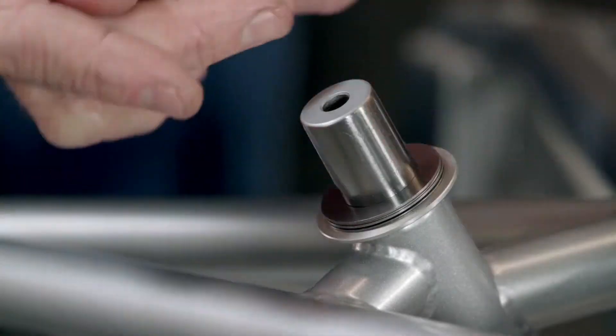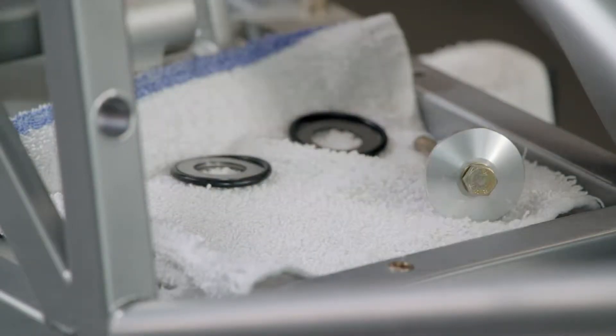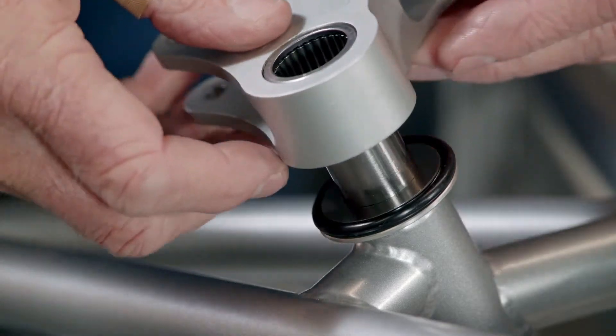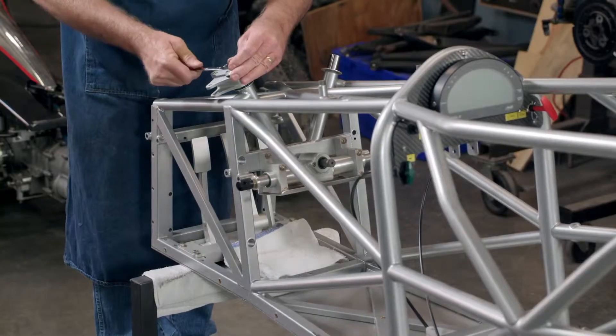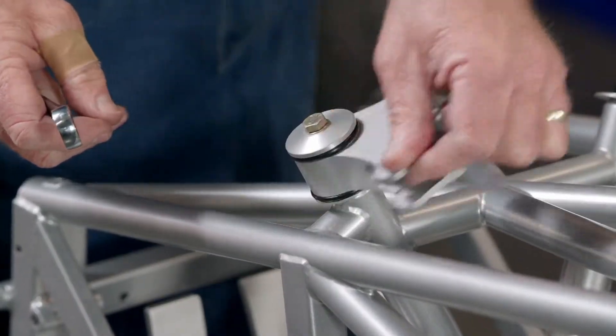The technician installs the bell crank onto the car frame. With that, they've turned a production corner, and it's full speed ahead to the next phase.